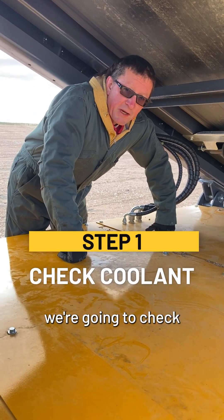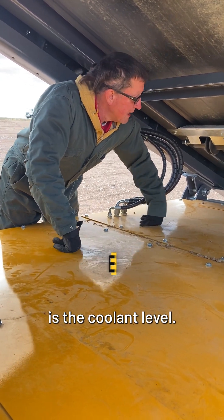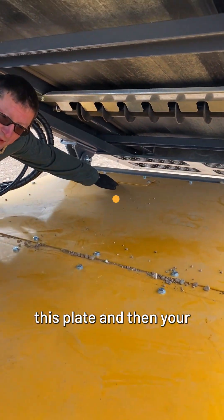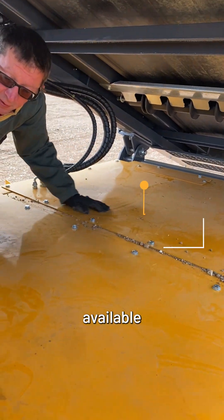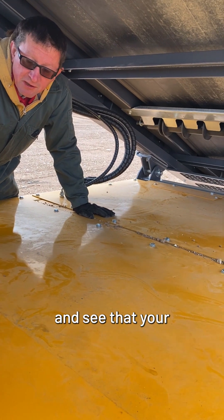Starting out, the first thing we're going to check is the coolant level. To do that you would remove this plate, and then your radiator filler cap will be right there where you can look in and see what your level is.